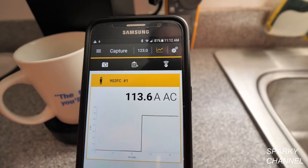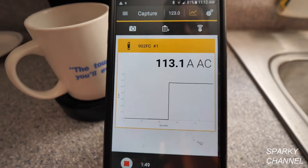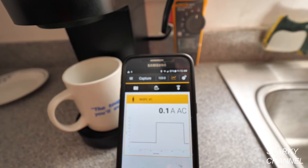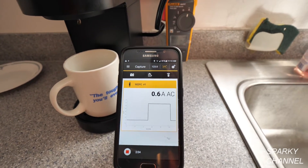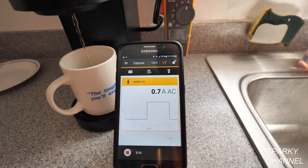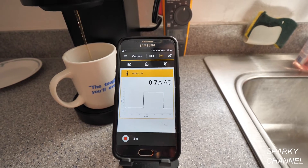The coffee maker is heating up the water right now and there's coffee coming through. On the graph you can see 123 volts AC right now — it also measures voltage at the same time. Now the amperage has dropped down to 0.07 amps AC, so it's not using very much amperage at this point.